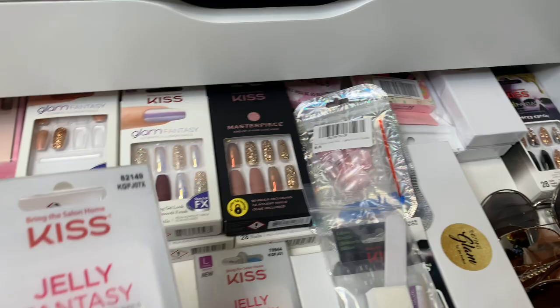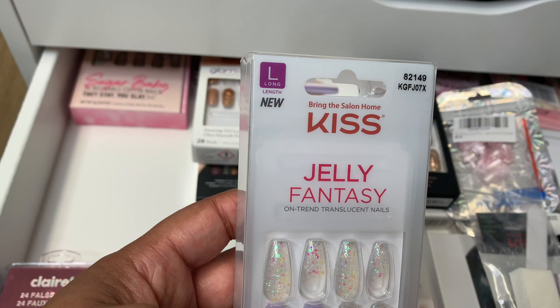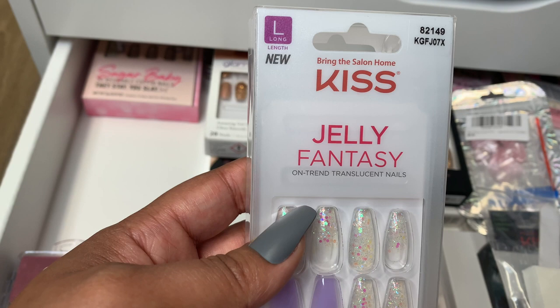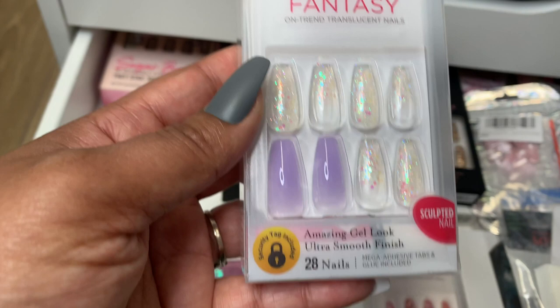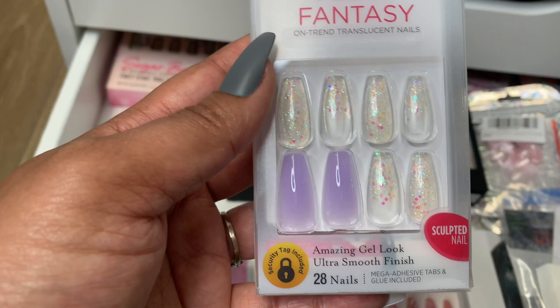Speaking of spring, here's another one from Kiss. These are long. They're the Gel Fantasy, which is very popular for Kiss. That's the identifier up there. I think I ended up picking these up from Target. Love these. These are the gel looks — so everything in here should be gel, no mattes. Love this. I would wear this totally all year round. I would wear this to work because it's softer. I would just cut them down a little bit.